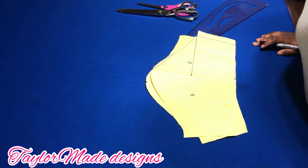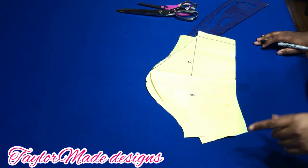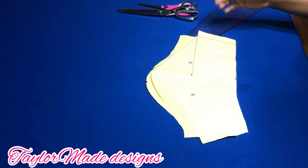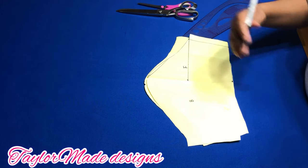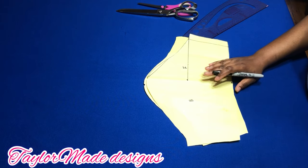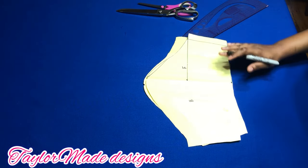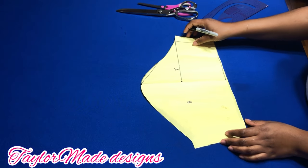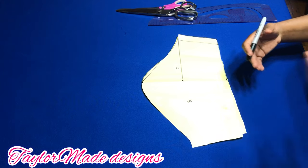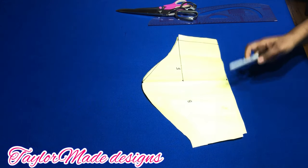Hello, so mates, welcome back to my channel. If this is your first time checking out my channel, you are highly welcome, and for all my subscribers who keep coming back, thank you so much. Today I'll be showing you how to make a petal sleeve, or some people call it a tulip sleeve. One of my subscribers has been asking me to show them how I achieve a petal sleeve, and today I'll be showing you this method.